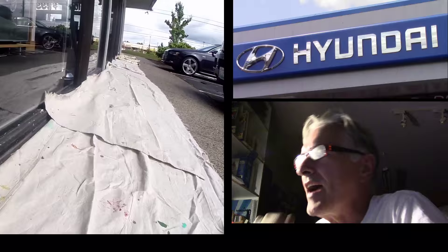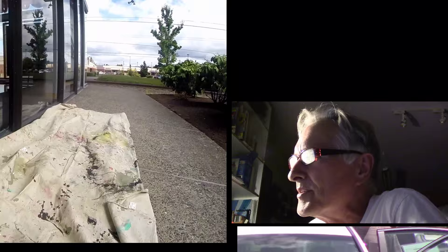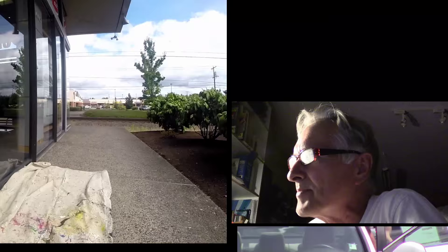I'm back at Beaverton Hyundai, one of my favorite accounts. I've got all my tarps laid out, as you can see, because I'm painting a pretty expansive section of their store.